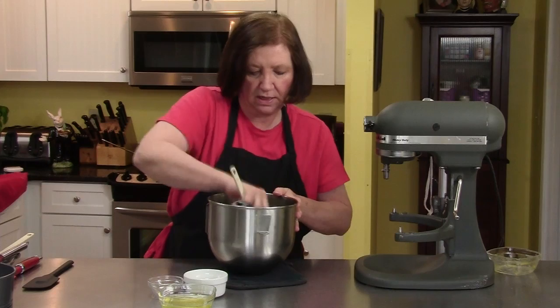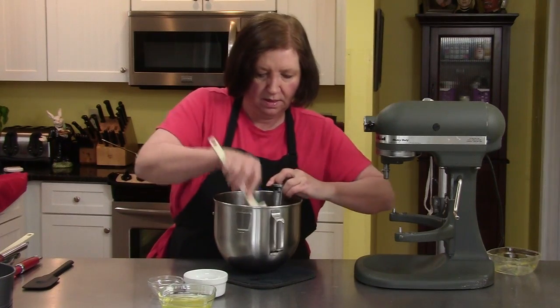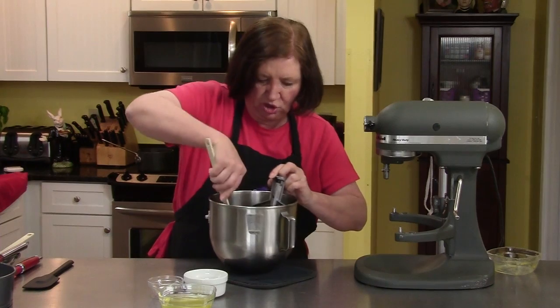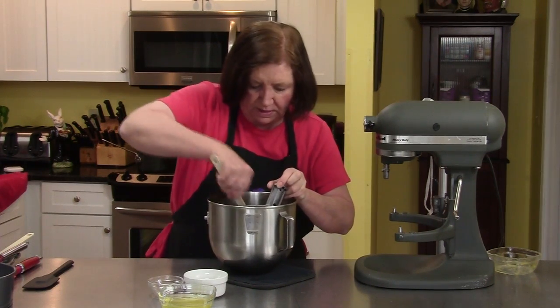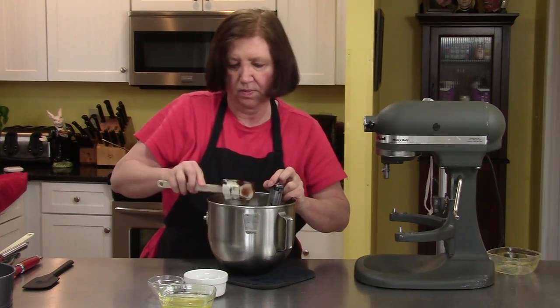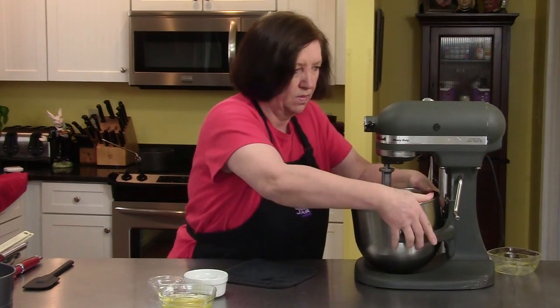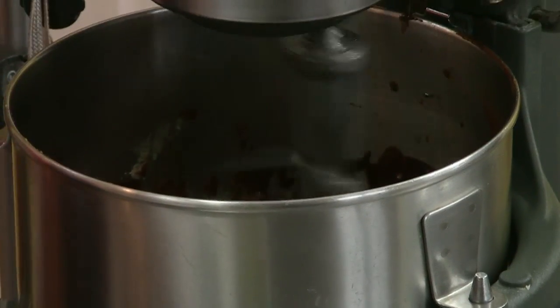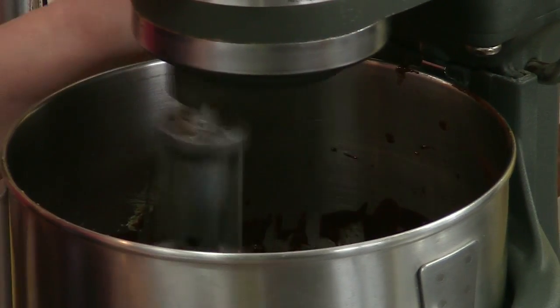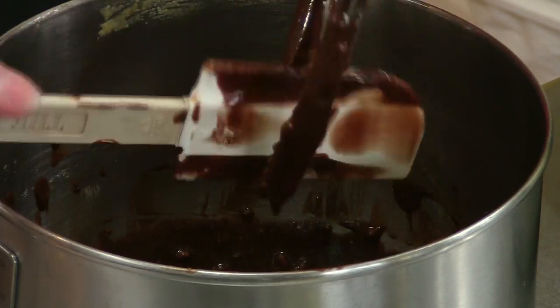By the way, my oven is heating to 375 degrees. I will talk to you about the pan in a minute. Just scrape it up from the bottom and make sure everything is getting mixed in well. Now we're going to put this aside for a minute. Scrape off the beater.